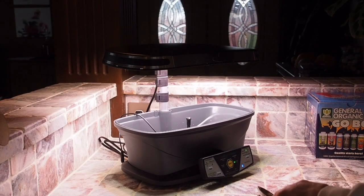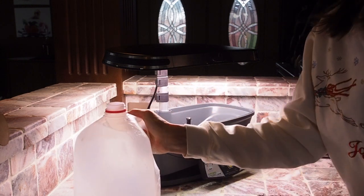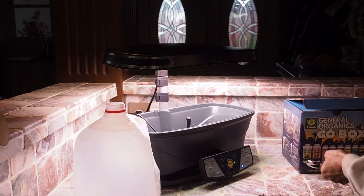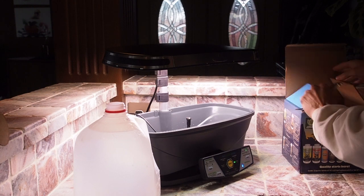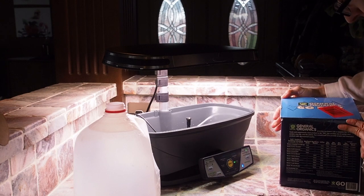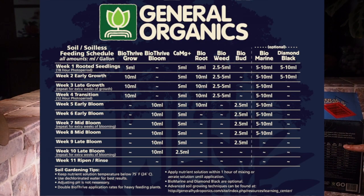This reservoir holds a little bit more than a gallon of water, so I'm just going to use a gallon jug to fill with the nutrients. This Go Box that I have from General Organics has about eight different nutrients, and we don't need to use them all right now. On the back there's a table that shows you what nutrients to use depending on which week you're on in the grow cycle.